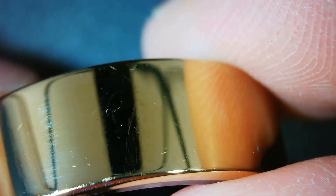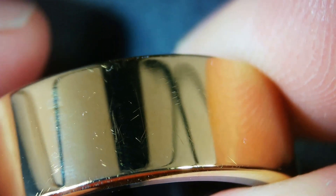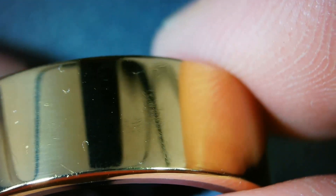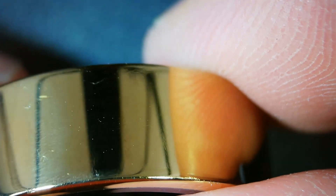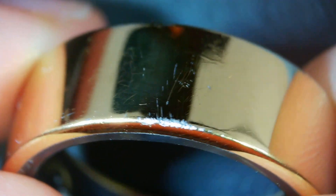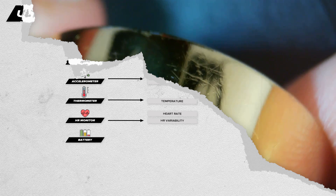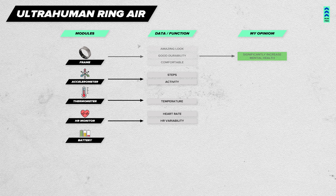Speaking about durability, I believe it holds up well. I frequently went swimming, worked with tools, played various ballgames, and it remained intact. Of course, there are a few scratches — this one in particular is from a stone at an aquapark — but I doubt any material could withstand that completely. So my take on the frame? It makes me happy, and even this aspect alone is worth the money spent.